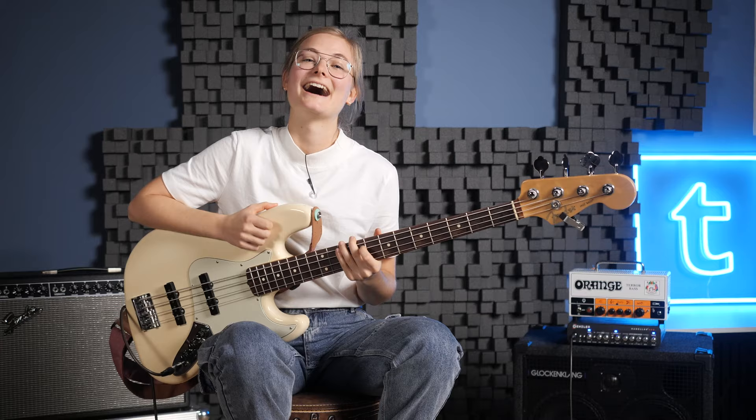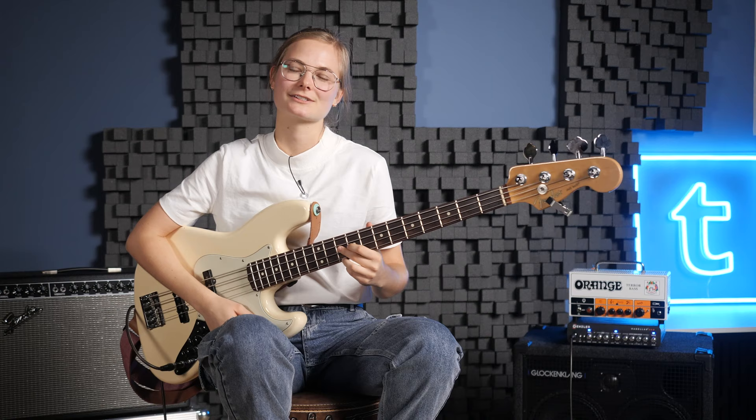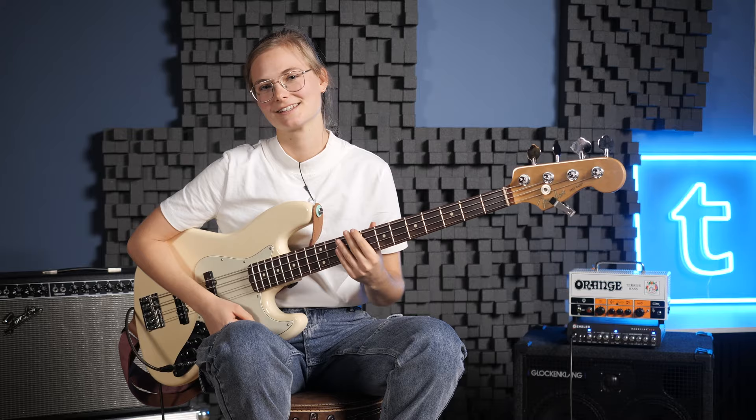I hope you enjoyed the Marcus Miller songs I showed you today. If you liked the video, please subscribe and ring the bell. See you next time and stay funky.